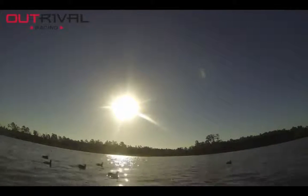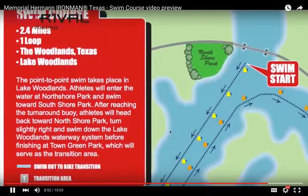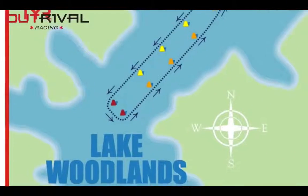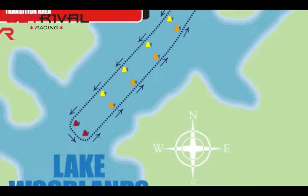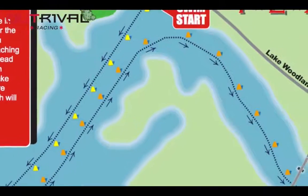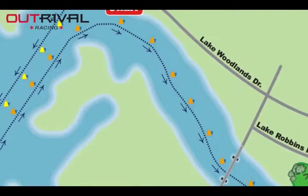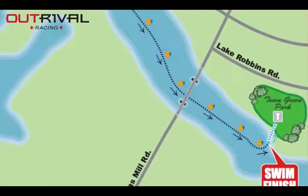That sun can be really brutal, so definitely recommend bringing tinted goggles if the sun's out that day. Here's the swim course in more detail: you start at North Shore Park, swim about a third of the section keeping the buoys on your left, go around the red turn buoys, and then head back down Lake Woodlands towards the waterway. There's no current in this water — it's a pretty stagnant body of water, which is probably why it's so murky. Then you turn into the waterway headed back towards the transition area.